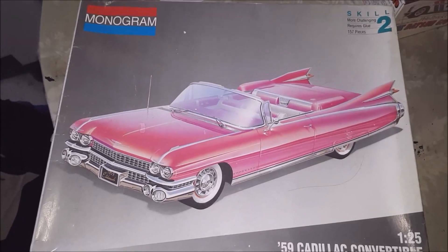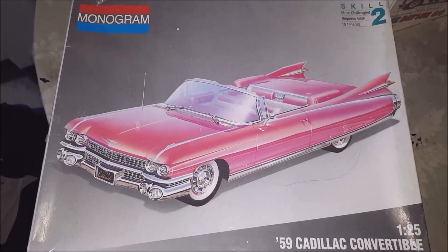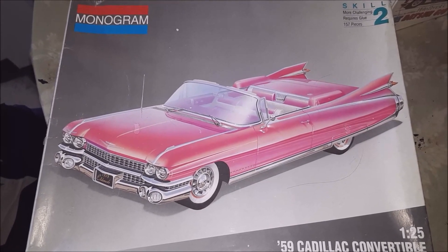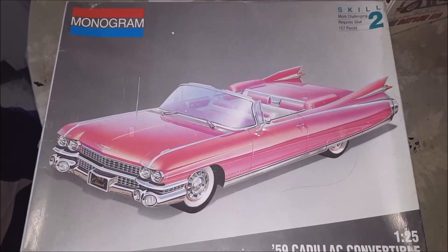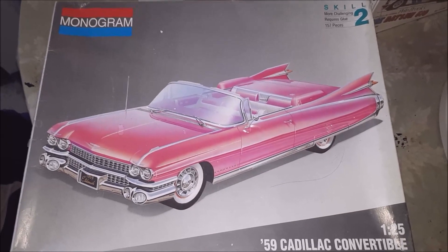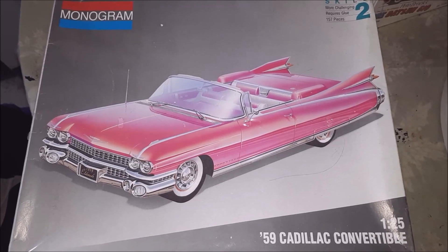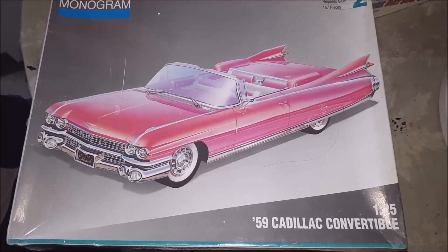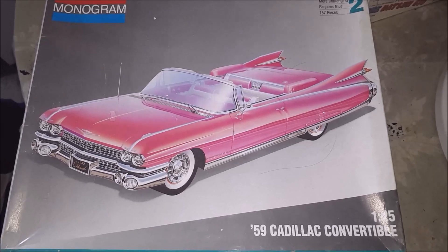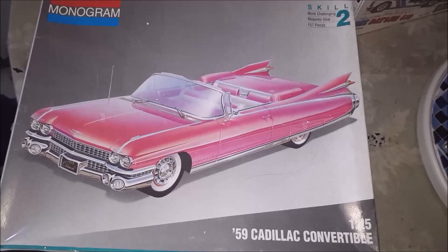Hi guys, this is my entry into the Cancer Awareness build and Diabetes group build. I want to do this one car for both of the group builds. I asked if it was alright and they said it was okay. So this is the one I'm going to build for the Cancer Awareness and for the Diabetes.